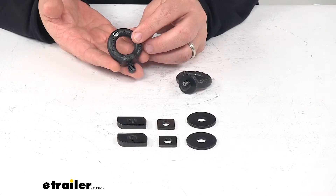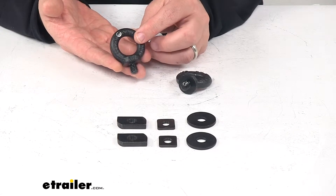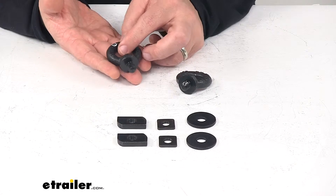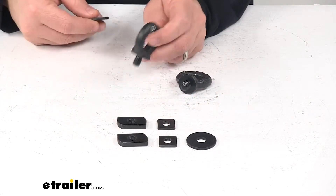It also works with the Yakima Jetstream flush bar, rail bar, and other standard T-slot crossbars. It's a simple tool-free installation. It comes with the T-slot inserts as well as your flat washer.